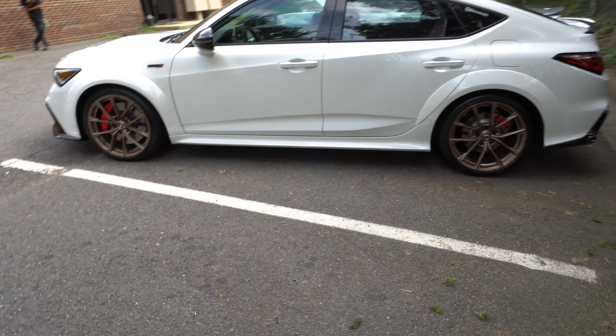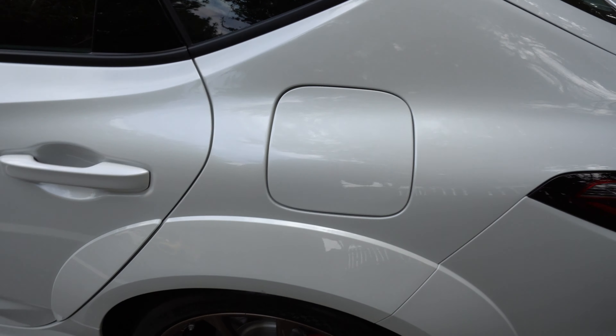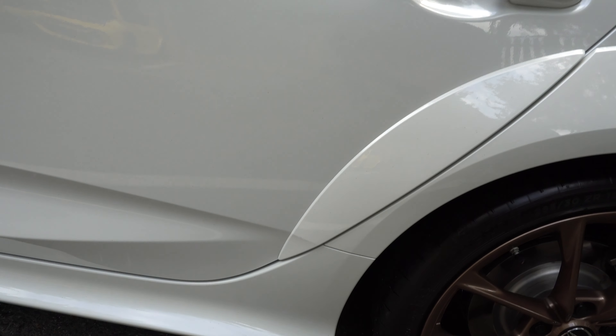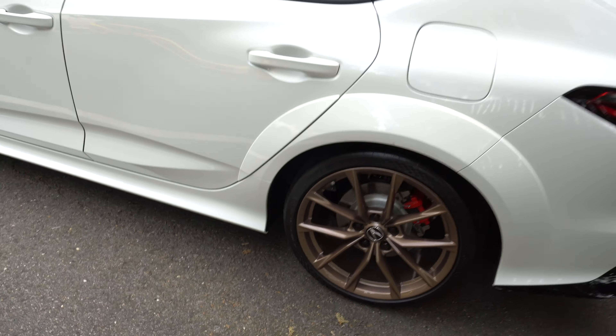Then you got this extra fender piece. The gas tank cover looks really good too. Got an extra piece on the door — which would have been nice on the FK8 that I have. But let's move on.